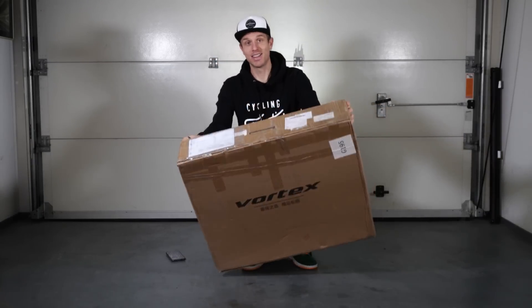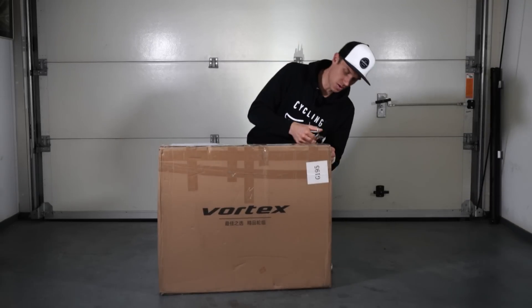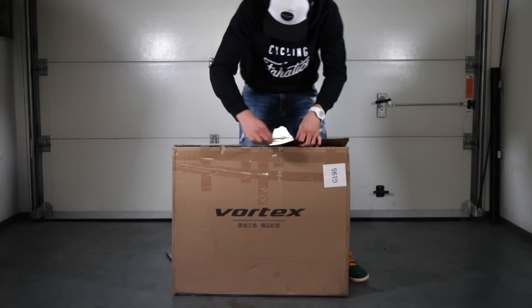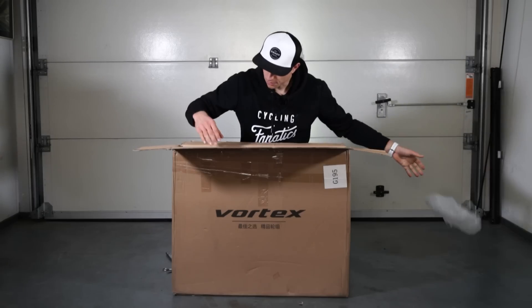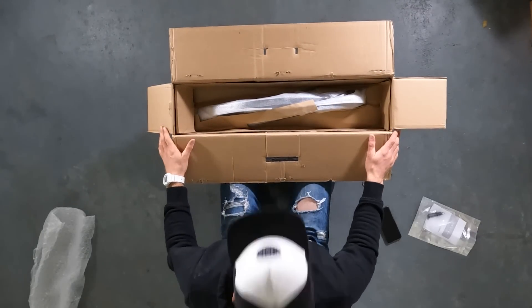I haven't touched this box yet, so it's going to be completely honest. If it's packed in an improper way or if I don't like it, I'll let you know. Okay, opening the box — it's padded with extra foam, and there are tubeless valves included.